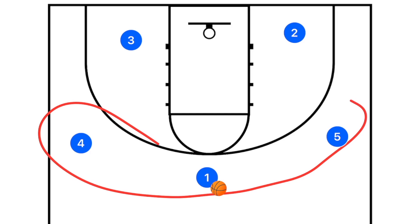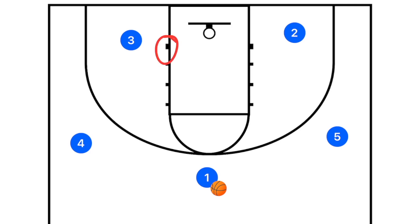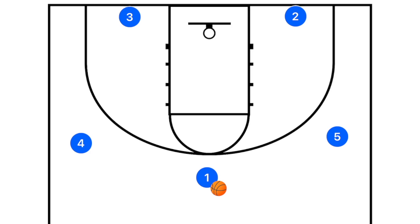This first play starts with three players on the perimeter and two players in the dunker spot along the baseline — not actually on the block. The reason for this positioning is it opens up the floor, gives opportunities to drive, and allows you to dish the ball off. In this play, players four and five will set pin-down screens.